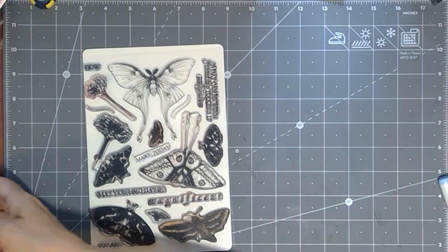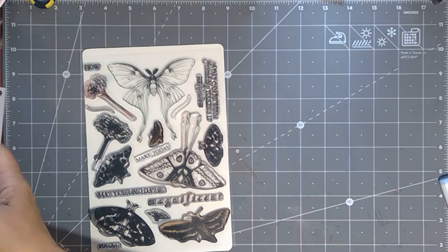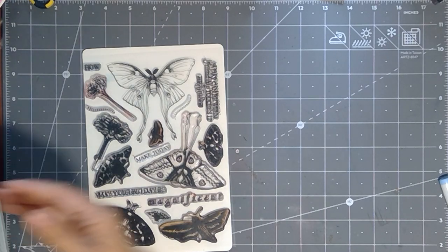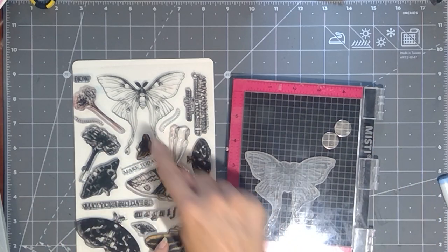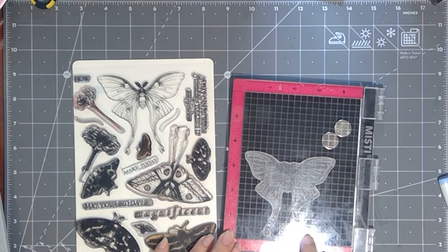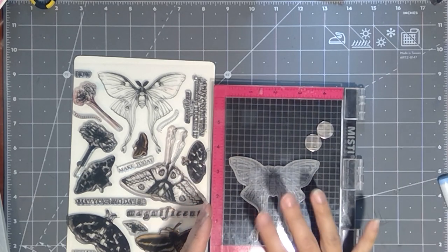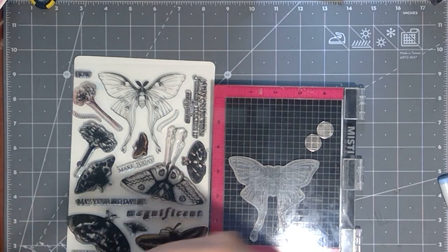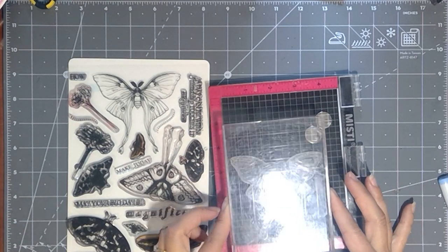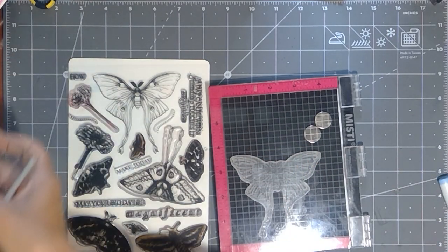We're also going to be needing to use a scoring board. And I'm going to have to improvise my scoring tool because I can't find that at the moment. I'm going to be using the Mini MISTI for doing my stamping. These are large images in here — they measure 3 and ¾ inches square. So I recommend a stamp platform for really picking up all of that detail and accommodating the bigger images. But if you don't have that, a great block to use for these is the Gina K. 4x6 block. And then you could also use a smaller block for the smaller images.